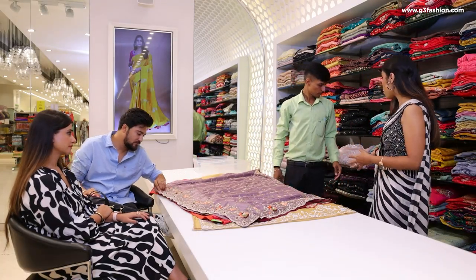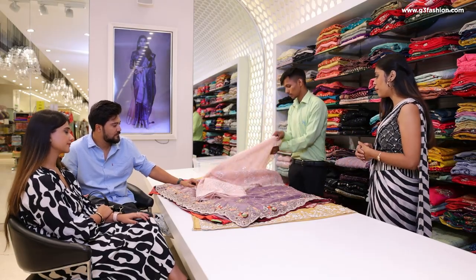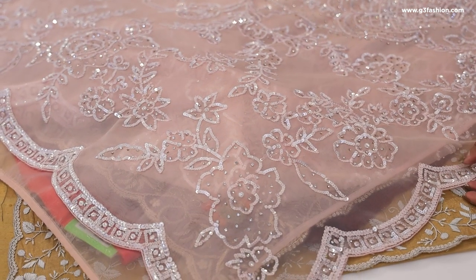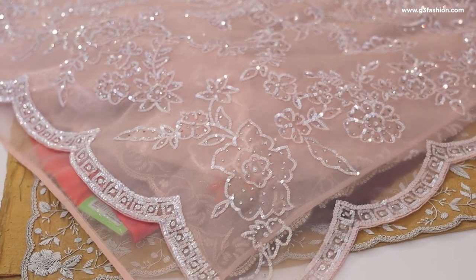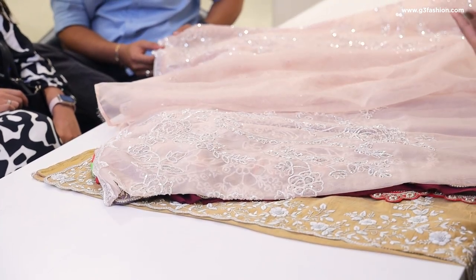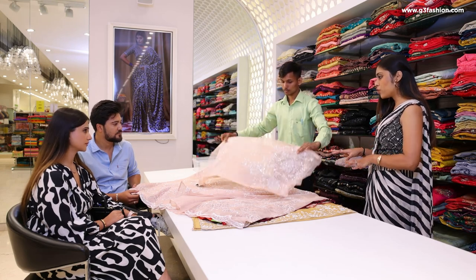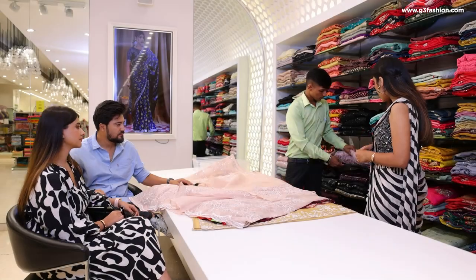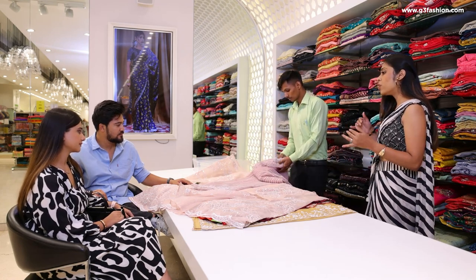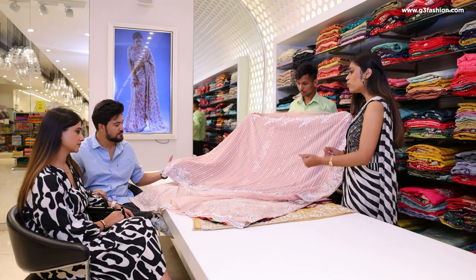If you want to go modern, we have two options in organza fabrics. This one is in a very tint of pink with white, and all over the sari is embroidery work. This is the palla section, and the blouse is heavily embellished. We can get this stitched according to your measurements, so don't worry about that. The other option is also in pink, but a different dusky light pink color, and the vertical lines are more prominent. You can tell me if you want to go for vertical lines or all-over work.